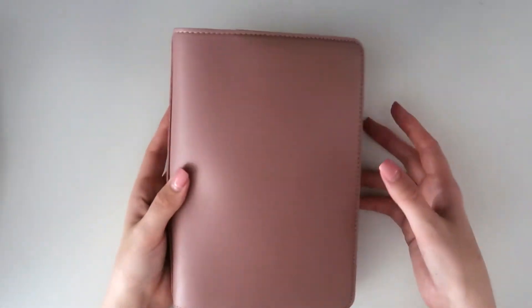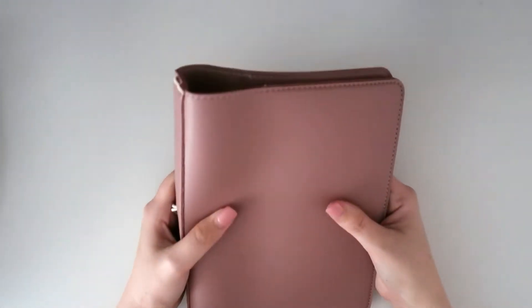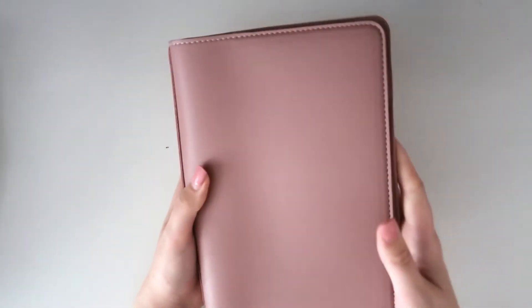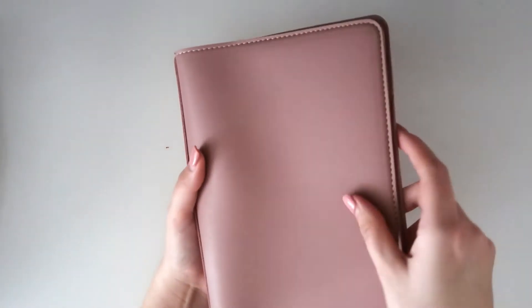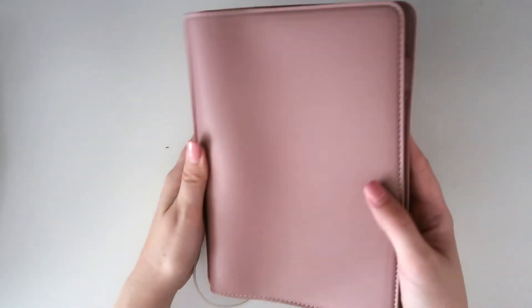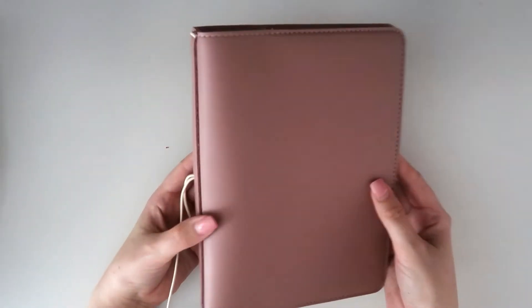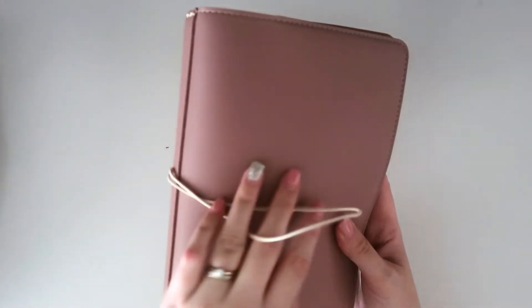And there she is — there's my A5! This is the Duchess color. I have been eyeing off Duchess for a while. It's a really beautiful color — I think of it as a caramel pink. It's very warm, a slightly brown-toned pink, kind of mauve. It just reminds me of a pinky caramel. Absolutely gorgeous, just a delicious color — I love it. It has cream elastics.